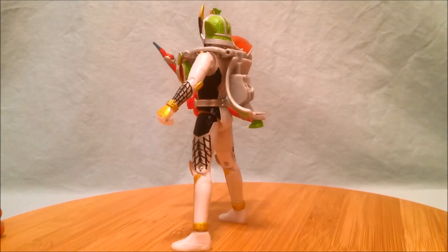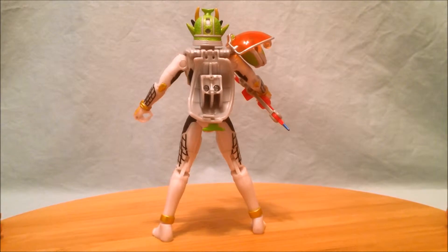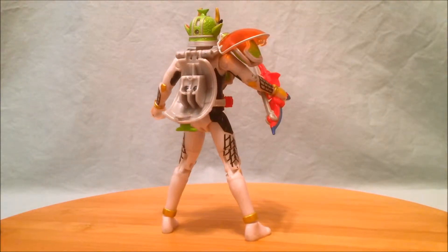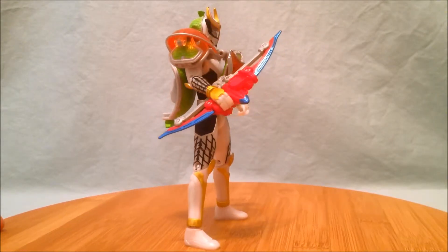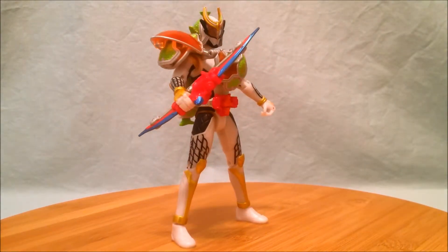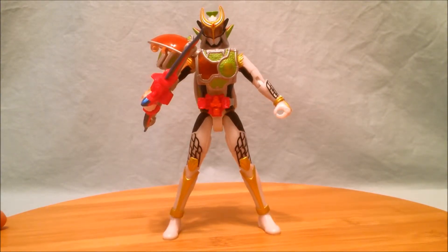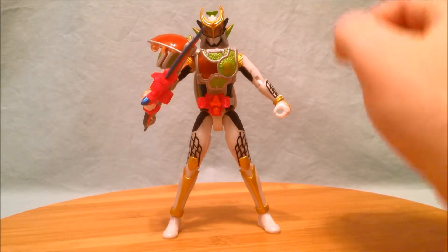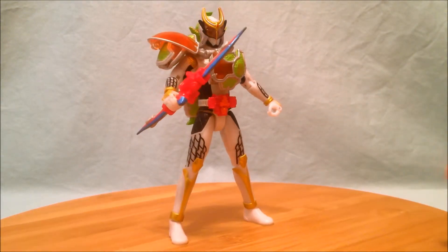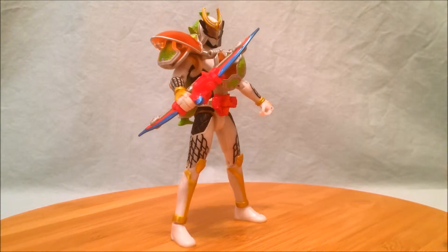Here's Zangetsu Shin in the Melon Energy arms — I think he looks great. The piece on the back is a little long but it's not a big deal and it does serve a function I'll show in a minute. I really like the Sonic Arrow accessory. It's a little difficult to get him into a pose where he can actually pull back the string because of the arms, but a lot of times on the show they use it as a bladed weapon — the blue parts on the bow are blades and they'll fight with it like that.